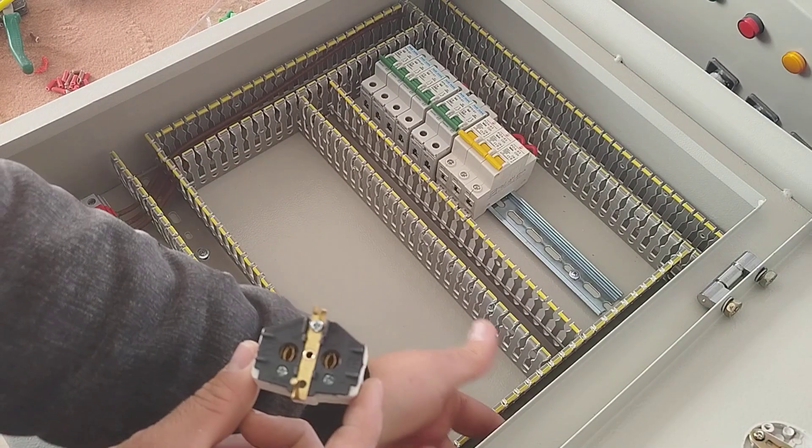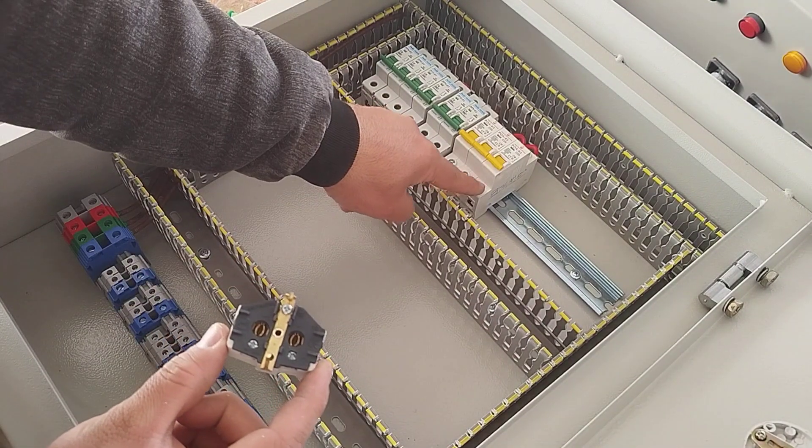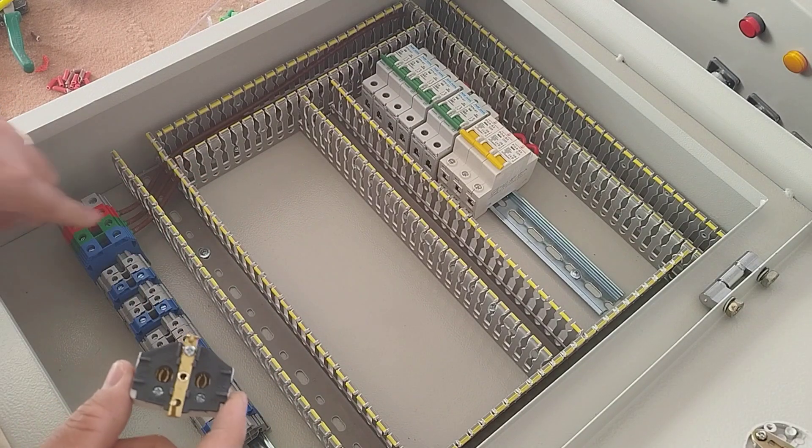We install the outlet on the body of the electrical panel. Its phase is connected to this switch and its neutral is connected to the neutral terminal.